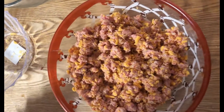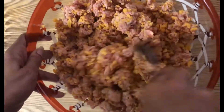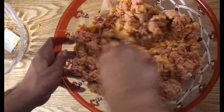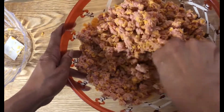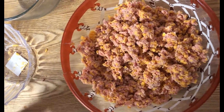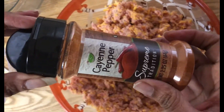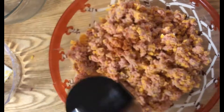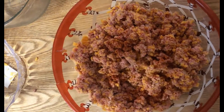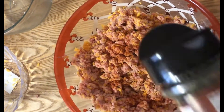All right, we've got this mixed up. Go ahead and move everything around to make sure the cheese and sausage are well incorporated, so you've got cheese in every bite. If you like more cheese, go ahead and add it. I'm just going to do a little hint of cayenne pepper — just a hint of that ground red pepper — and just a little hint of parsley in there as well.